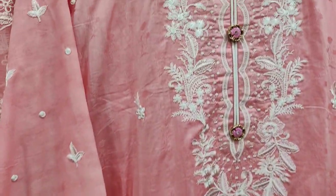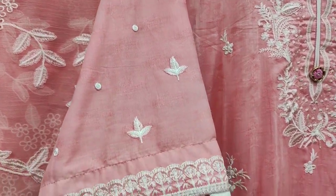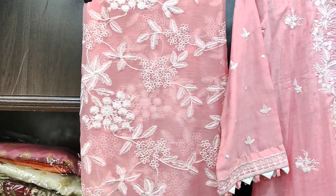This is the sleeves. This is a design on our fabric, with an embroidered front. Fancy style.